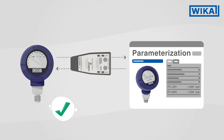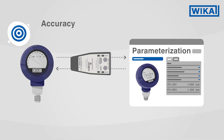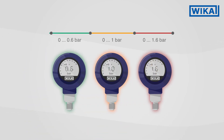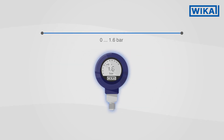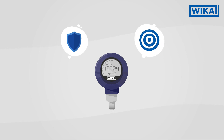The turndown setting has several advantages. Within the scaled range, the accuracy of the measurement is visibly increased. Costly model variants are reduced through turndown because a single model can now be used within different measuring ranges. Overload protection can also be guaranteed in this way without sacrificing accuracy.